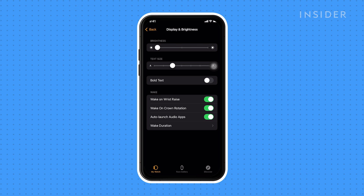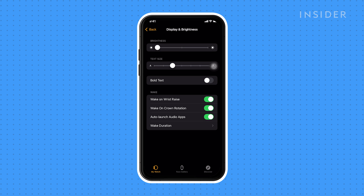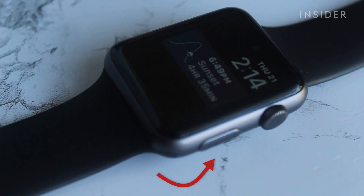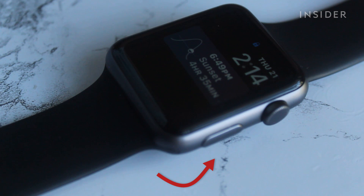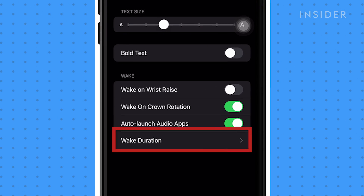You can also change the wake settings to decrease the number of times and duration that the screen is on. Toggle Wake on Wrist Raise off — you will need to use the sidebar or digital crown to turn on the Apple Watch display. Tap Wake Duration and choose Wake for 15 seconds.